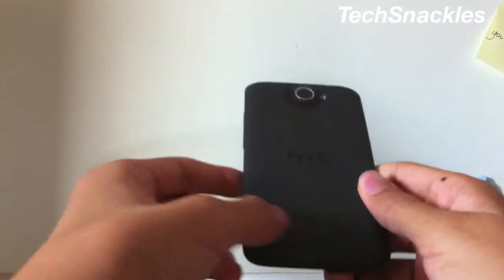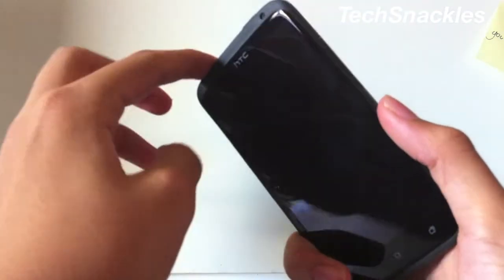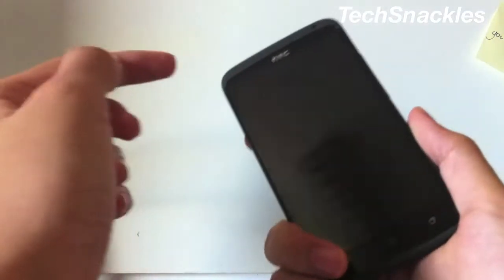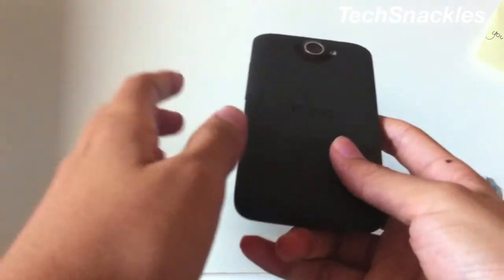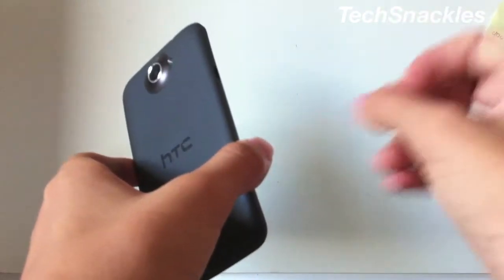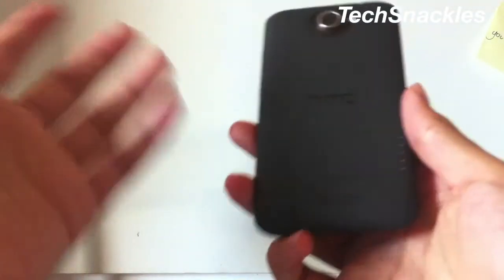It's got the Beats Audio logo here in the back. I did hear some music and you can turn off Beats Audio, but there's not much difference actually — just the volume seems to go lower and a little bit of the bass doesn't pump in your ears as much.